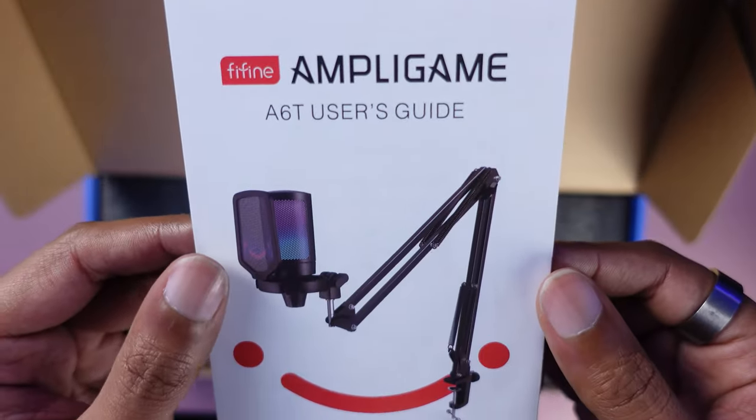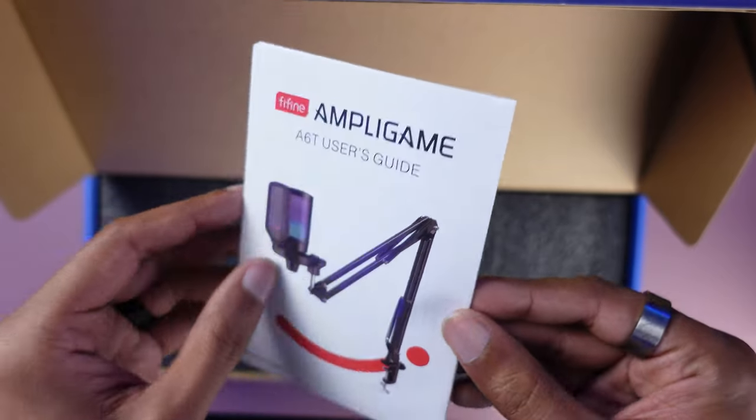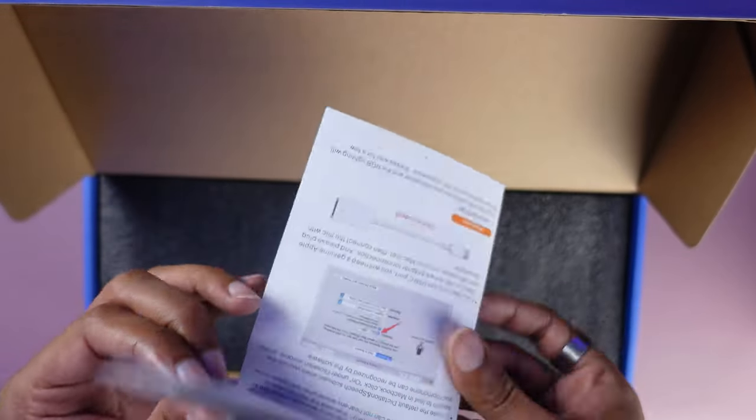Before we get to the actual sound test, I wanted to go over the components you can find in the box if you decide to order this yourself. For the blue, red, and pink versions, if you order on Amazon, it would come out to about $63 after calculating everything. For the microphones themselves, they're $55. The black version only is $52.